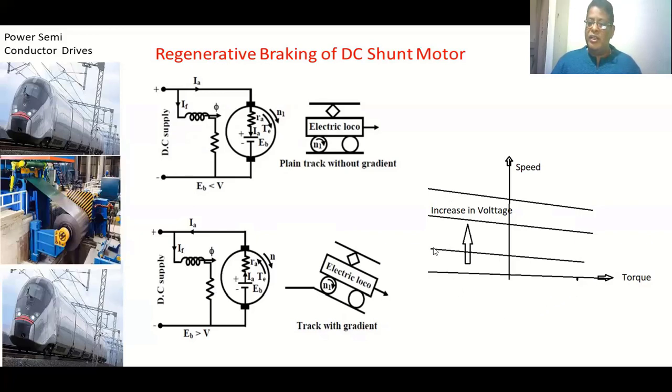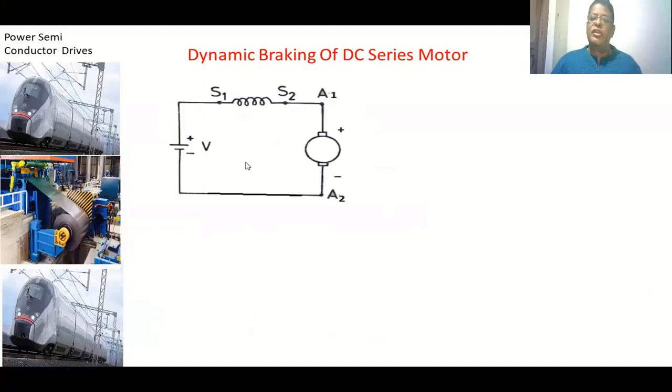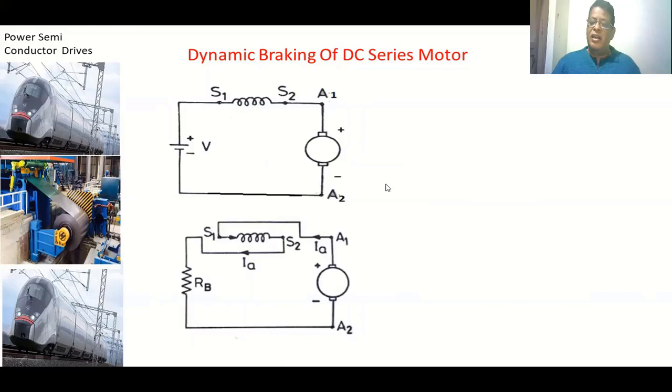These are the characteristics of a DC shunt motor during regenerative braking — showing both positive torque (motoring) and negative torque (regenerative braking) regions. Now for dynamic braking of a series motor: in the circuit diagram, the series motor is supplied with supply voltage, current passing from supply through S1, S2, and armature A1, so the motor rotates in one direction. To brake, the same machine must operate as a generator, dissipating power across an external resistance.